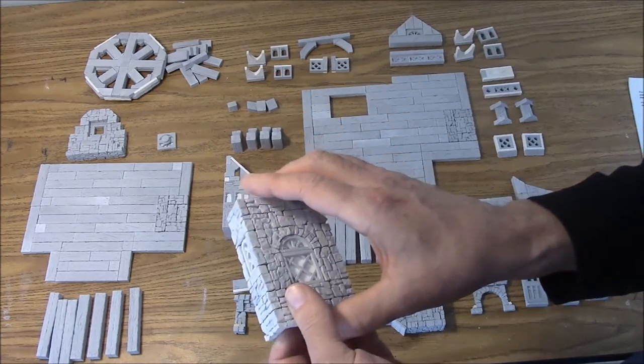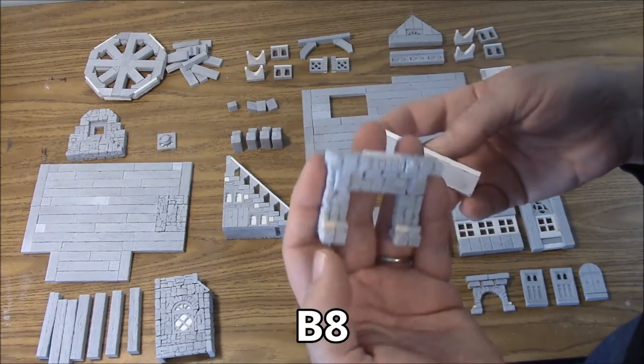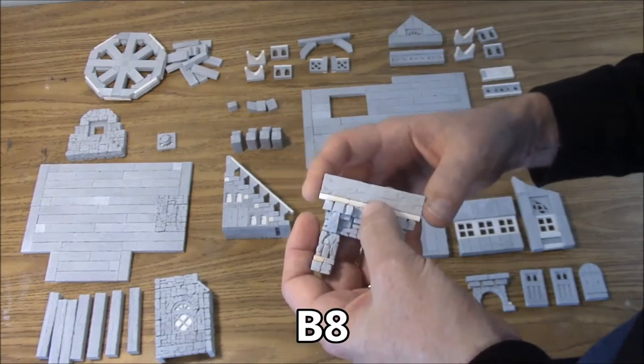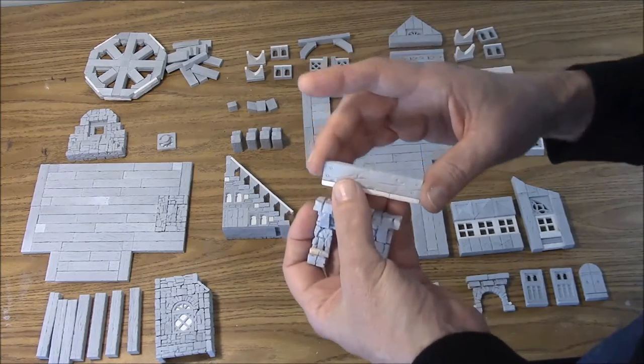Next thing we've got is the lower fireplace. It's in two pieces — it's the B8 fireplace. It looks like this assembled, and we have a two and a half inch wooden beam with a plank on top of the front there.